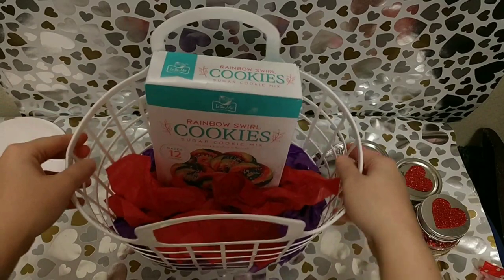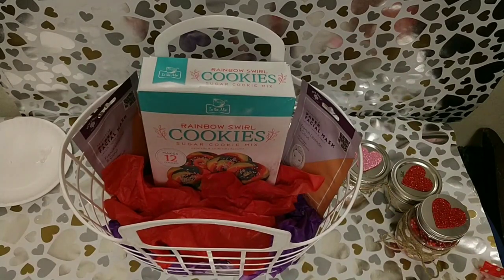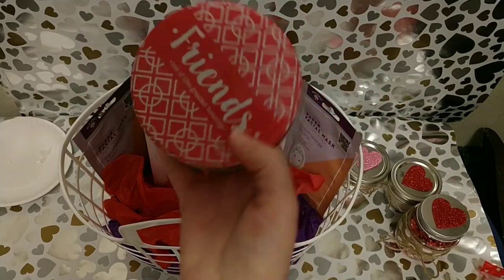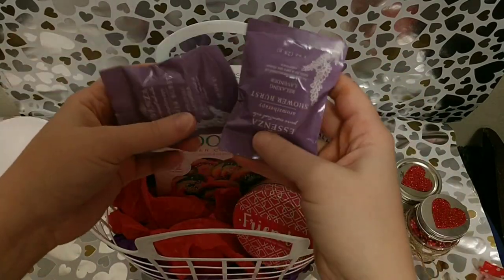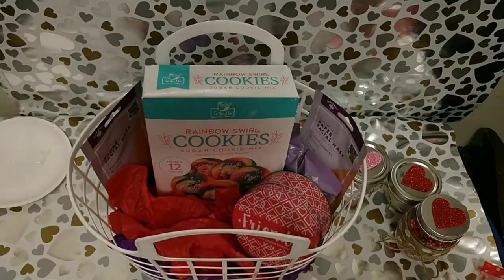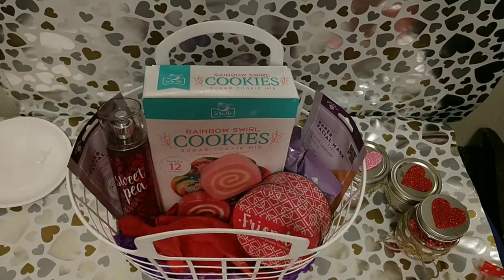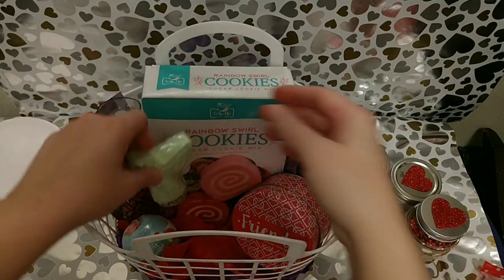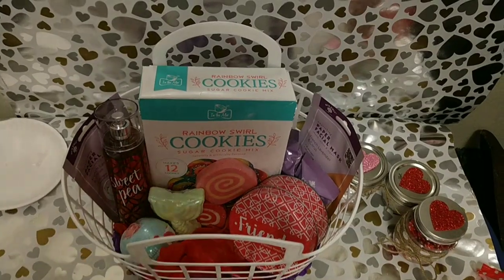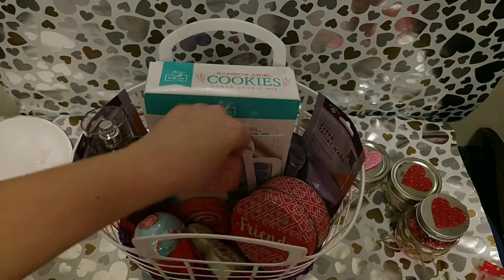I've got these rainbow swirl cookies from Walmart that you just make yourself, some face masks from the Dollar Tree — their bath section has stepped up as far as face masks, bath bombs, and shower stuff. Here is a cute little friendship candle from the Dollar Tree, some shower fizzies from the Dollar Tree as well, Everything bubble bars from Walmart that I got back at Christmas. The body mist and this blue bath bomb came from Bath and Body Works — I already had them on hand. This green mermaid tail bath bomb came from the Dollar Tree. I've also got these Color Street nail strips — I have a friend who sells them and I bought them from her. I love Color Street.